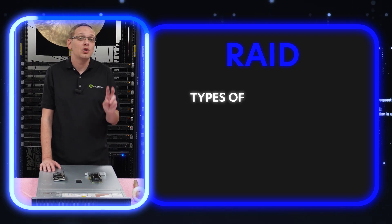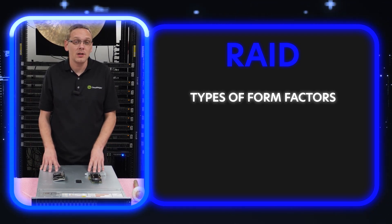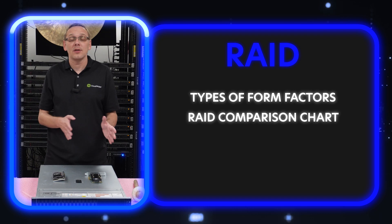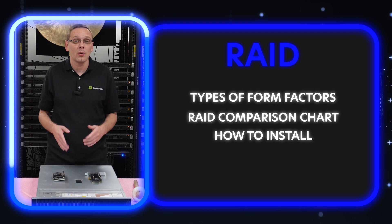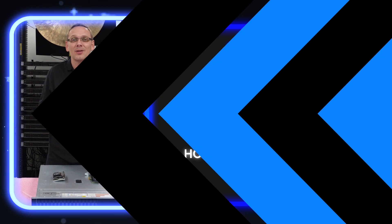We're going to start by talking about the two types of form factors that are going to work for the R750. Then we're going to put up a nice little handy chart that's going to compare the different RAID options — it's going to show a lot of the specs and differences between them. Then we're going to show you how to physically install your RAID controller, and at the end, we're going to show you how to configure RAID 5. There's going to be a lot going on, so let's hop into the good stuff.